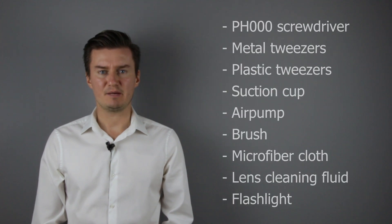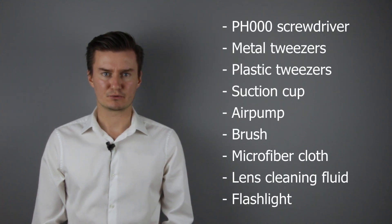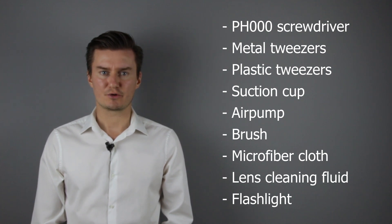Before I start, let me talk about the tools I will use to clean the lens. For this assembly I will use a PH30 screwdriver, a metal tweezers, a plastic tweezers, and a suction cup. For cleaning the lens I will use an air pump, brush, microfiber cloth, and a lens cleaning fluid. For checking the surface of the lens elements I will use a flashlight.